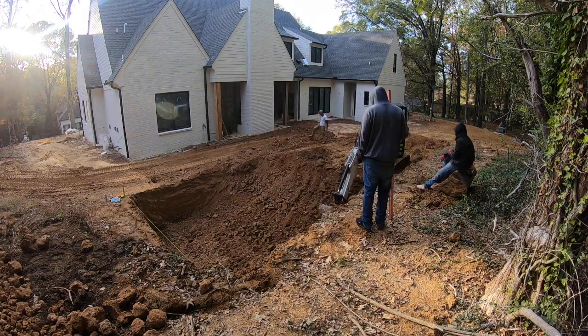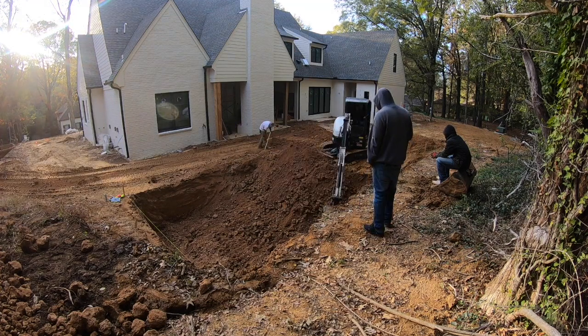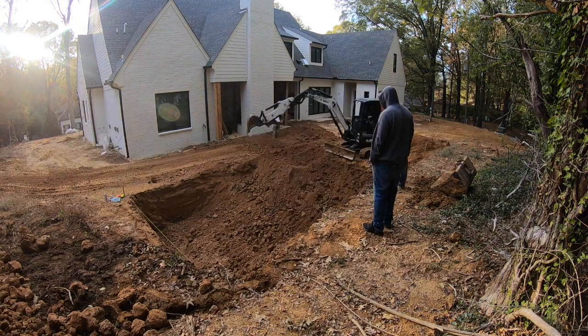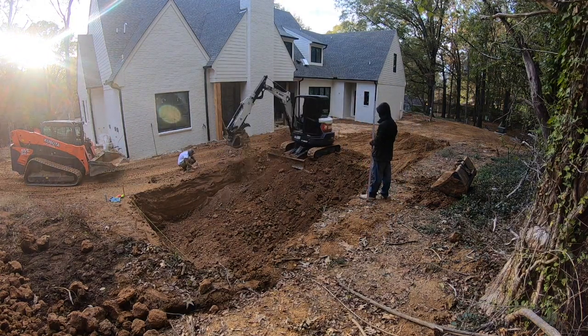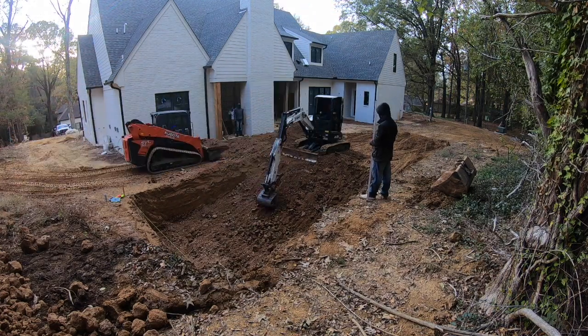I have my guys out here today on this dig pretty much just to watch and help when we need it, but I really want them to see this process. That guy there is a new guy, so he's not always working, but that's just the way it is — not everybody's always working, unfortunately. And here we go, we're just digging the sides.